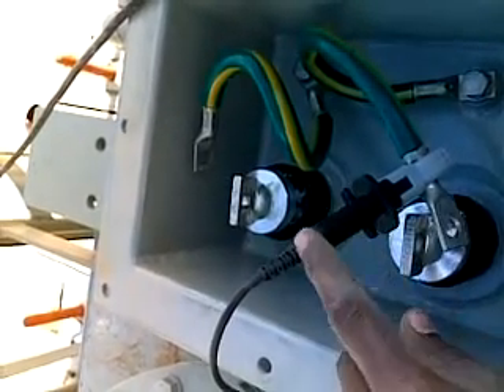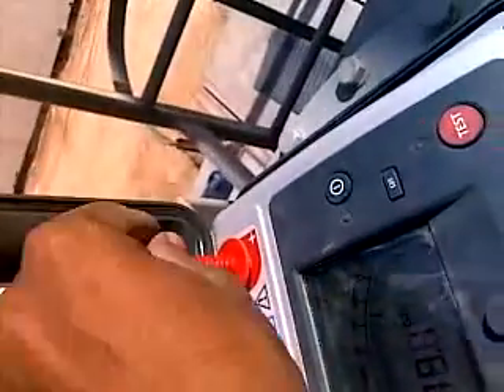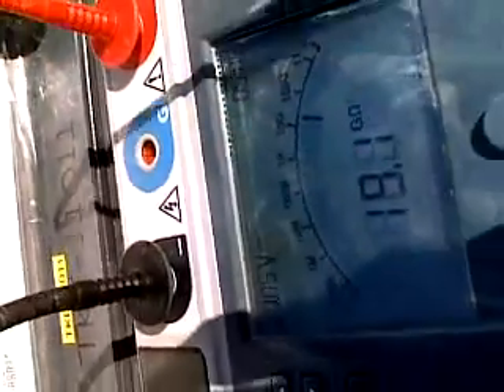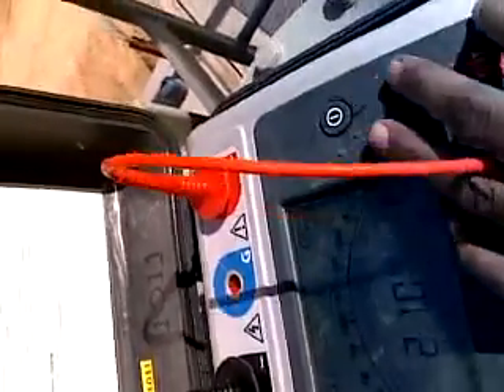Now let's see the positive connection. This positive is connected on positive and the reading is already showing. I am conducting a 10-minute test on the LV side of this transformer to measure the resistance. Up to now it is 5.18. The positive wire is going this way and connected to the lower side.